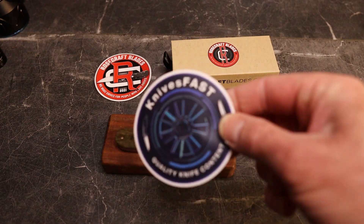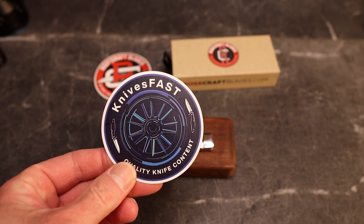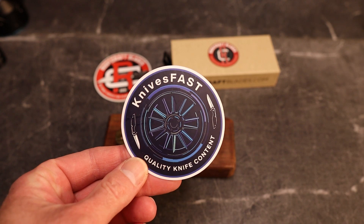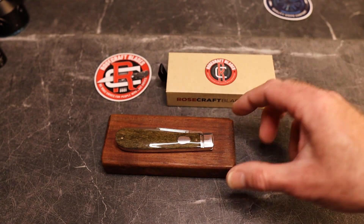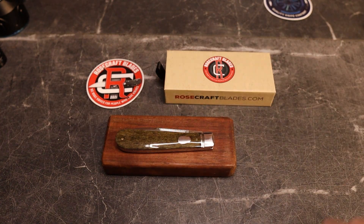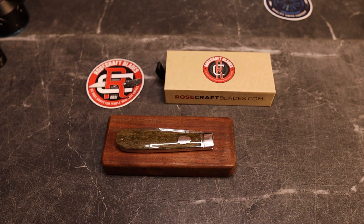This is the KnivesFAST channel — like, comment, subscribe, hit that notification bell, and I want to thank each and every one of you for being here. I am now an affiliate with Rosecraft Blades, so that means they're going to send me knives, and you'll probably see quite a few of them being given away from time to time.